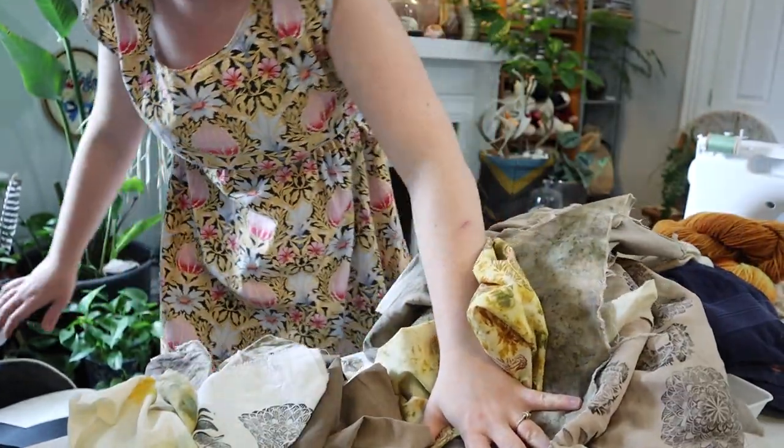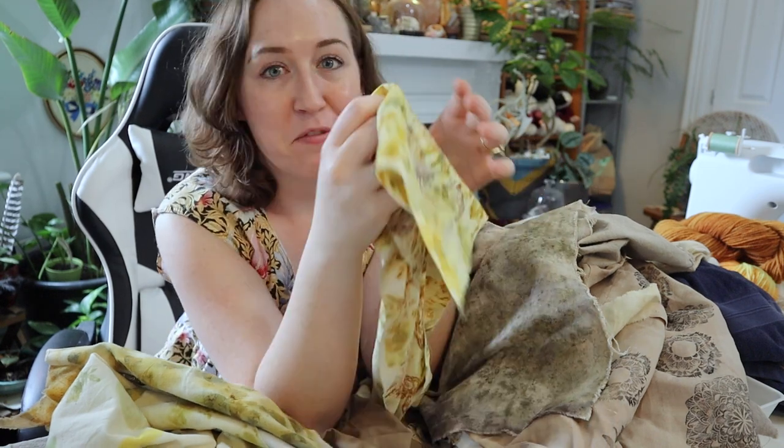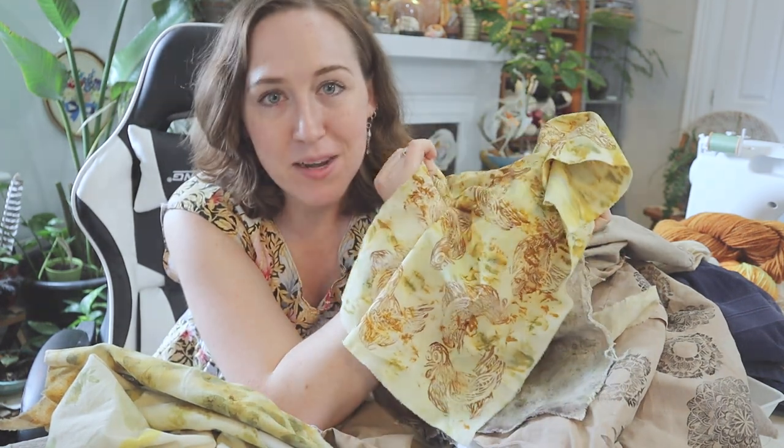It's not even supposed to be a filming day, but I just finished the live stream and I got inspired. I'm supposed to edit today, but somebody mentioned making a quilt out of my naturally dyed fabric and now I want to make a quilt. So let's make a quilt. Hello friends and welcome back to my channel. Today I am going to make a quilt out of some of my naturally dyed fabrics.